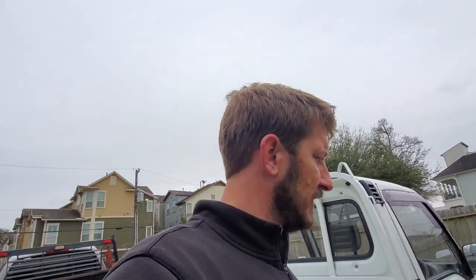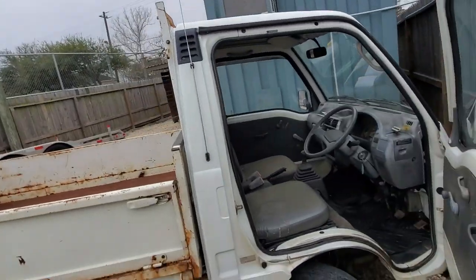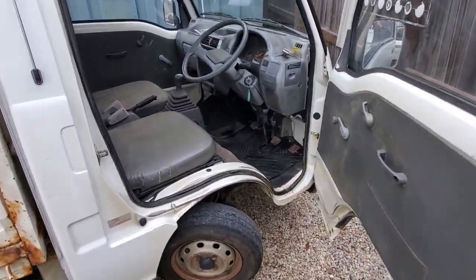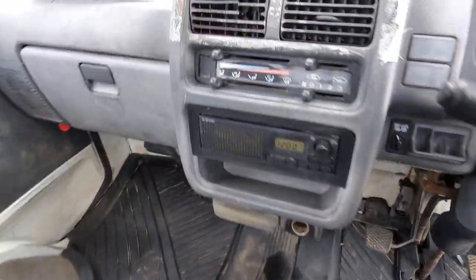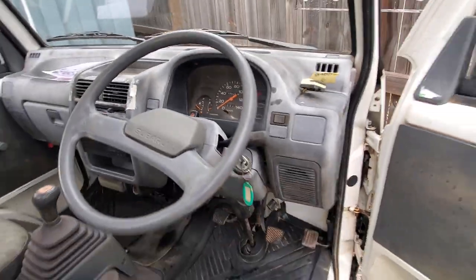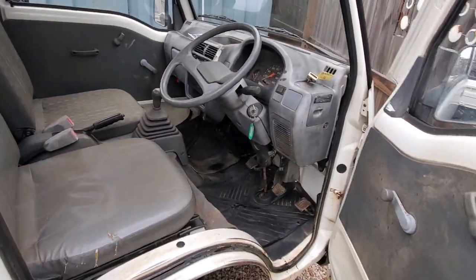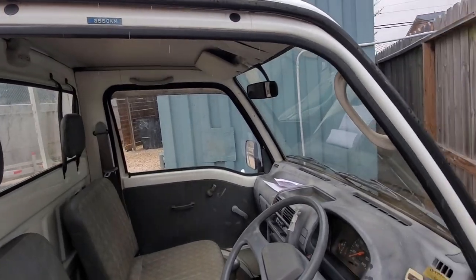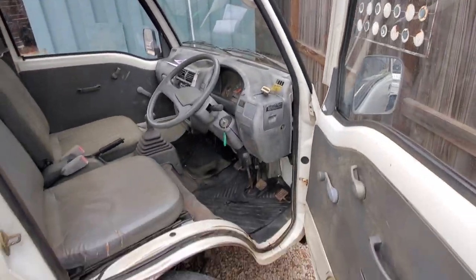What's up mini truckers. Us Mini Trucks is going national. I got this Subaru Sambar KS4 four-wheel drive. It's got rear diff lock that everybody wants - if you've ever gotten stuck, the diff lock gets you unstuck. We're going to do a little walk-around for a customer.